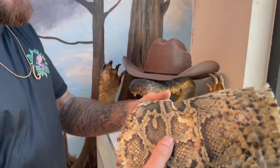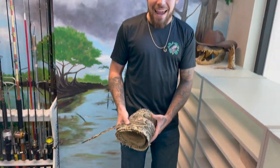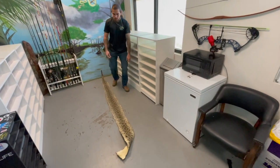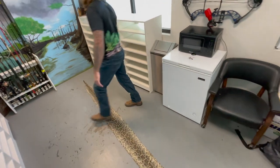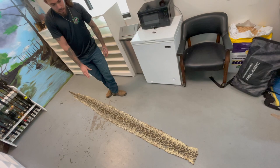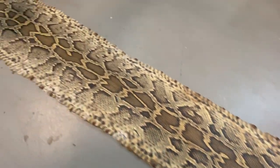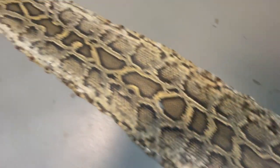This is that python we caught — if you guys remember, this was a seven foot eight inch snake. Look how long the skin is, it's massive — this skin is probably almost ten foot long. We skinned this fat boy out, put it in some glycerin and some alcohol, then put it in some salt, pinned it out on a board, and applied some tanning solution. This is my first python skin I've tanned like this and it came out absolutely beautiful.